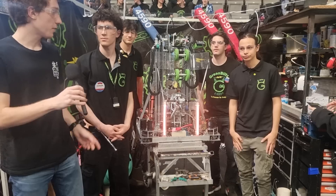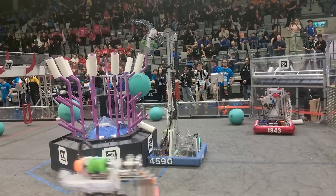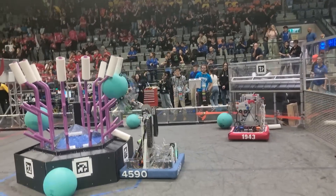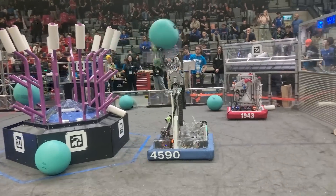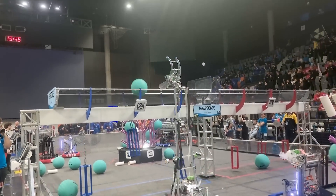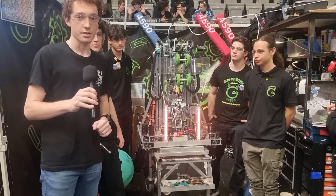Hi, it's David here in FIRST Israel with team 4590 Green Blitz. Green Blitz has had a wonderful season so far. Today we'll talk about their amazing robot — their multi-gripper that can do both coral and algae. They can score coral on L2, L3, and L4, they can climb very fast, and more on that behind the bumpers.